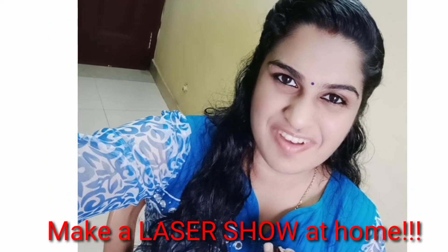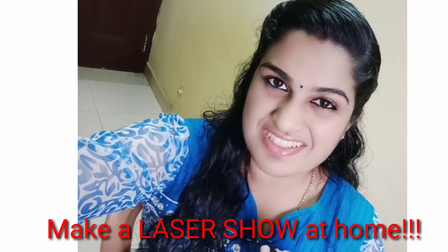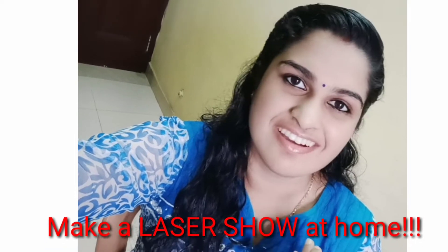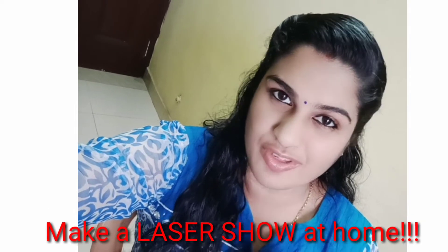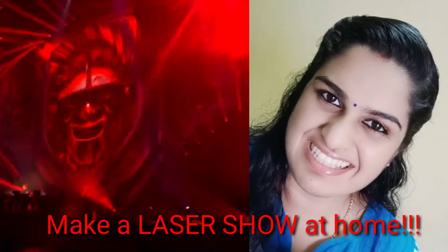Hello everyone! Today I've come up with an amazing video. This experiment is very suitable for children who can do it at home, especially now with lockdown and online classes. It's a very good home project for your online classes, so do watch the video.